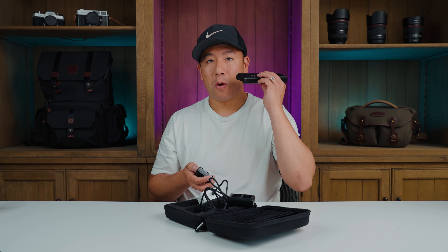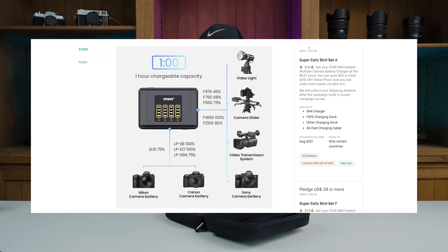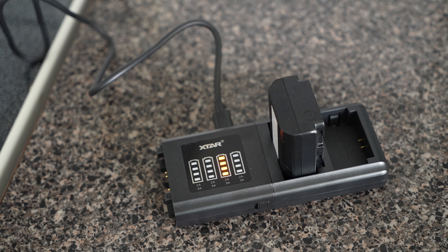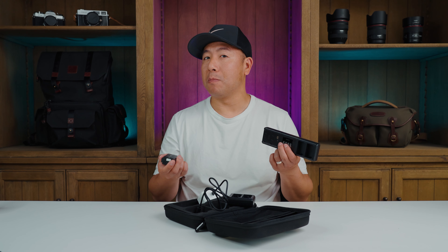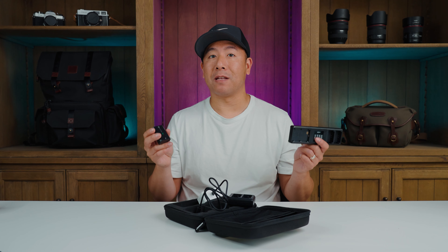One thing to note: on their Kickstarter page they claim that a single Sony FZ100 battery would reach 80% charge in one hour. However, in my test it took one hour and 50 minutes just to reach 100%, so one hour would have given maybe about 60% charge. That said, my test was unscientific and I didn't use a battery meter or anything like that.